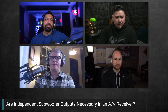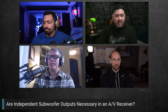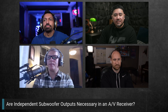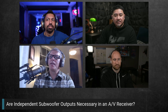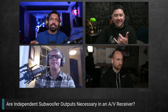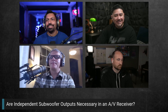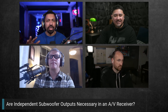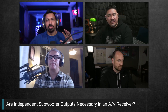Are independent subwoofer outputs necessary in an AV receiver? They're necessary in the sense that they allow you to adjust trim levels, but it's still the same mono LFE signal. This came up comparing the new Pioneer LX505 versus the Denon X3700H — the Denon is a hundred dollars more.